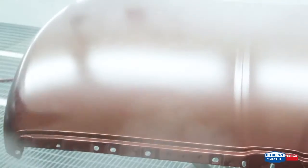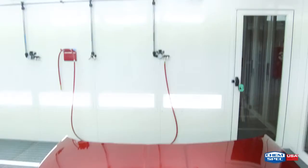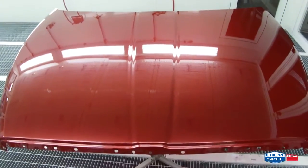Metalux Clear Coats ensure a proper film build that provides excellent gloss and flow. Two coats of Metalux Clear Coats provide significant savings in application time and product usage. These clear coats are formulated to achieve a productive, versatile, and glamour appearance that stays well within budget.